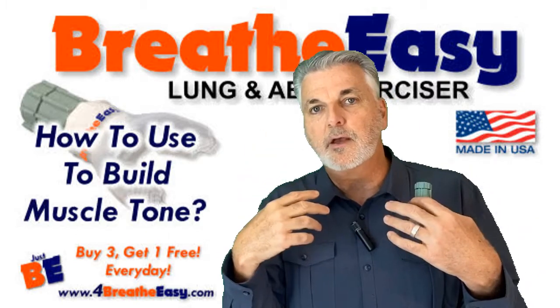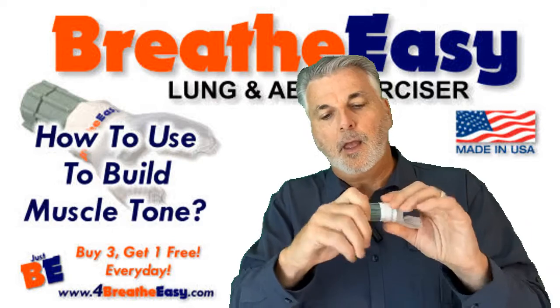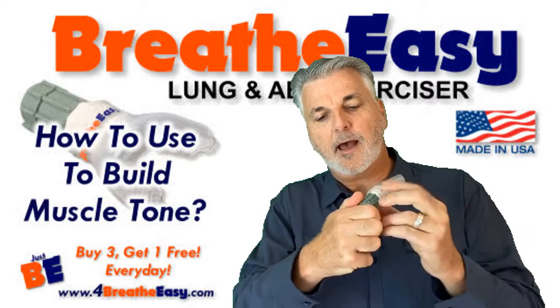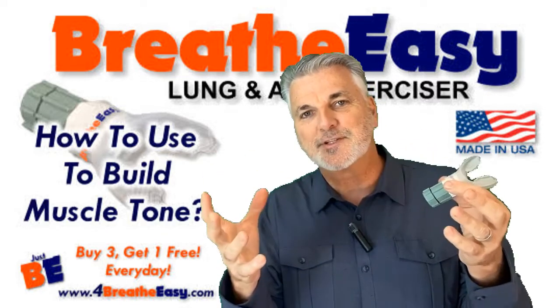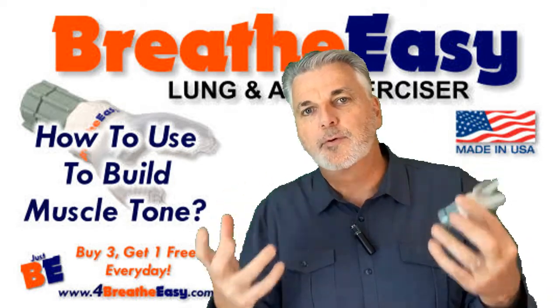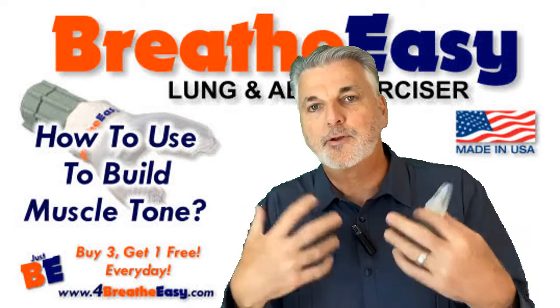Everything you see me do on the video, I'm breathing through the device, not through my nose. For exhaling, there's a nuance while you're doing the exercise — while you're exercising your breathing muscles, you also have to breathe, which means you need to be caught up on your breathing.